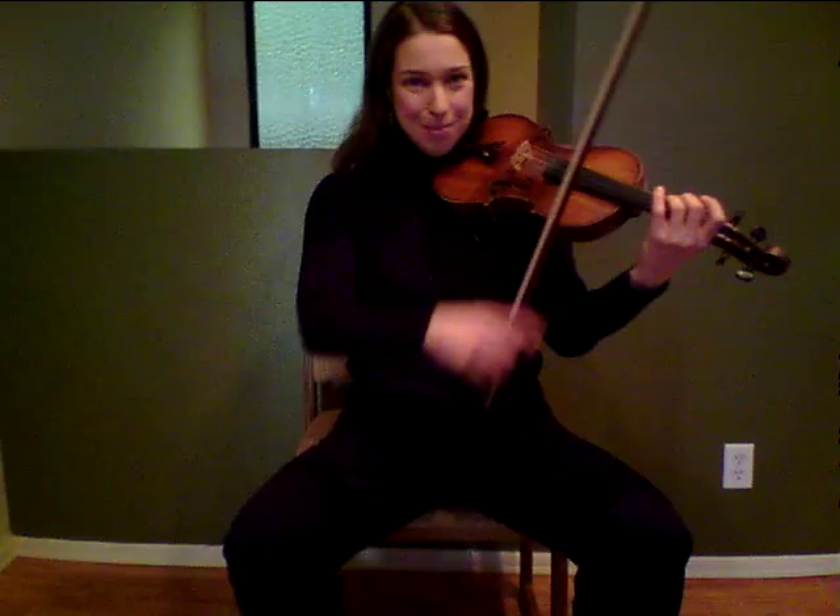Welcome to the practice video for Mississippi Reel. In the middle part, make sure that you have your tunnel fingers practiced and ready to go. Notice that we can cross the string using our wrist and not the arm.